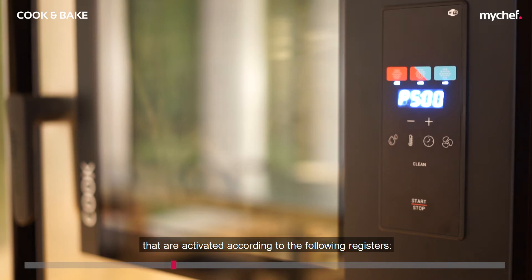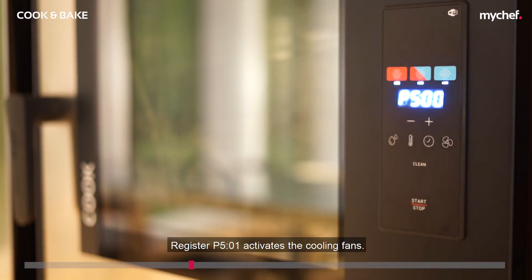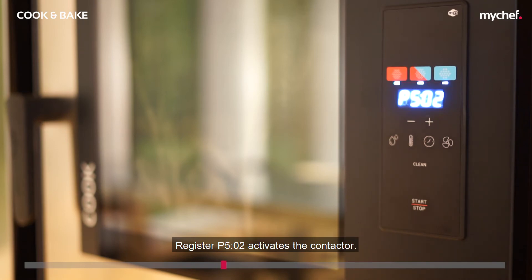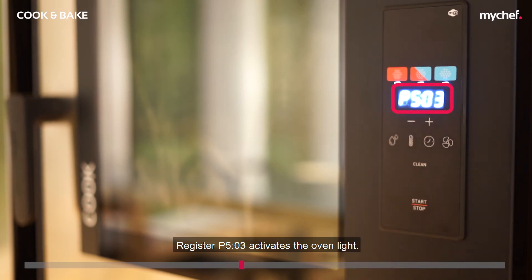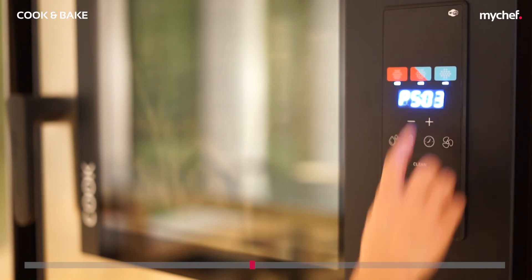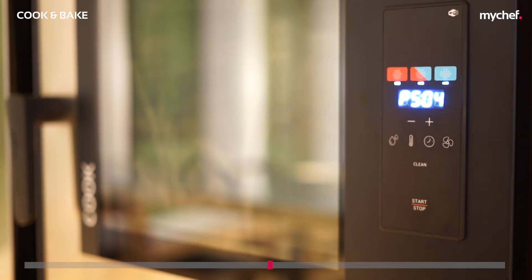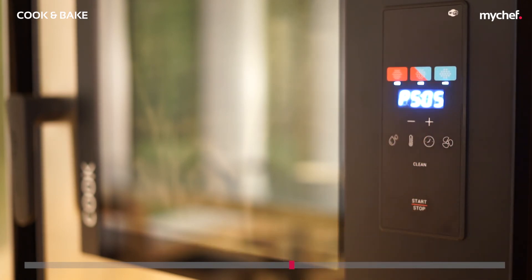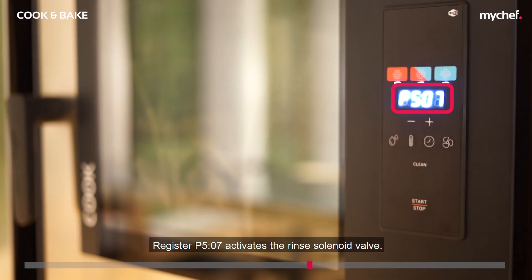Below we have listed the relays that are activated according to the following registers: register P501 activates the cooling fans, register P502 activates the contactor, register P503 activates the oven light, register P504 activates the chimney, register P505 activates the steam solenoid valve, and register P507 activates the rinse solenoid valve.